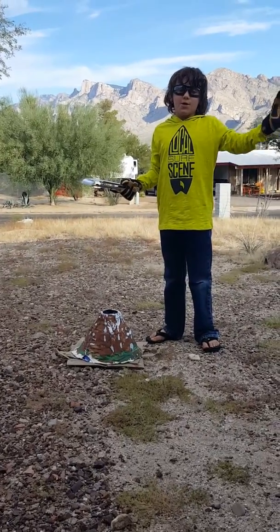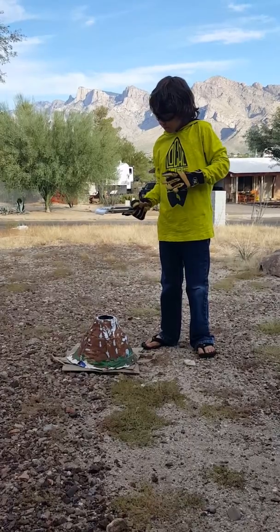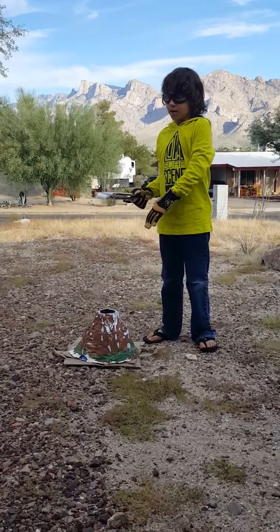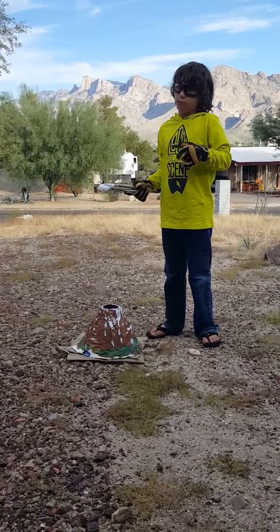Hey guys, what's up? So, I'm doing my Genius Hour project here, and what I'm going to do is I'm going to drop a piece of dry ice into this — first regular, and then we're going to do a food coloring.